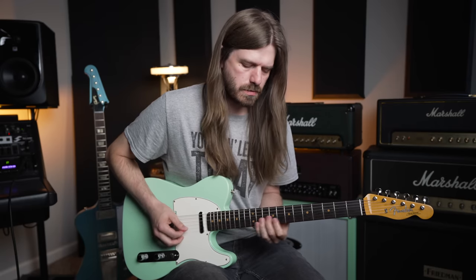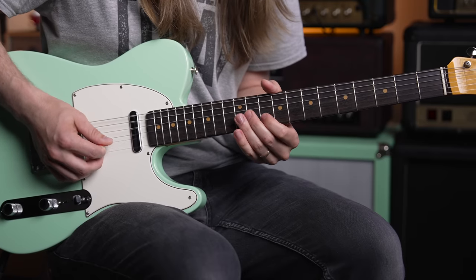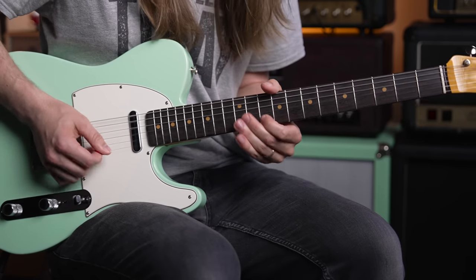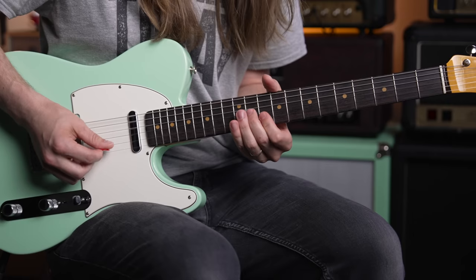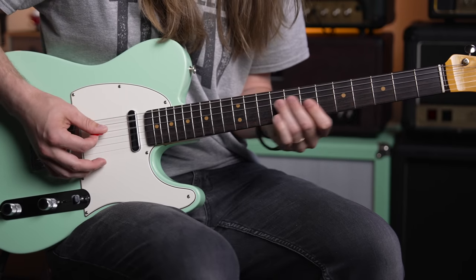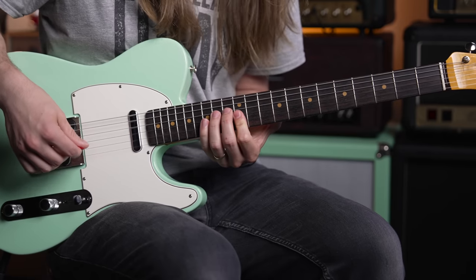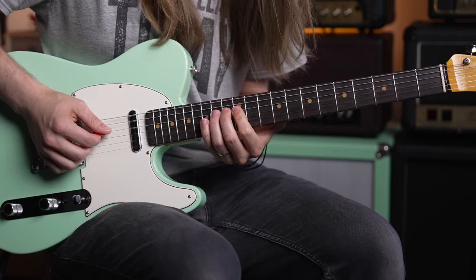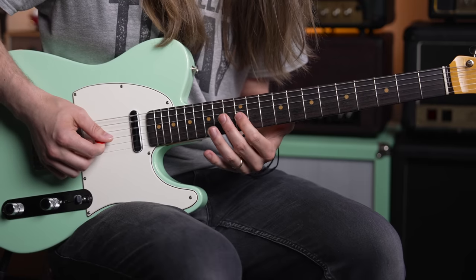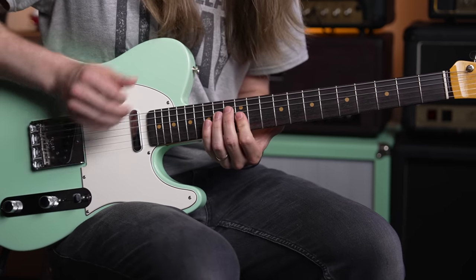After that, you're going to go to D major: 11th fret on the G, 10th on the B, 10th on the high E string. Next is E minor: 14th fret on the D, 12th on the G, 12th on the B. These transitions — we're moving diagonally in an upward motion — can be extra tricky at times.